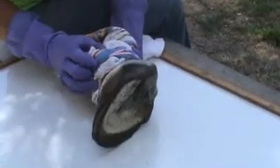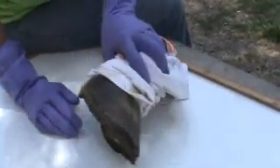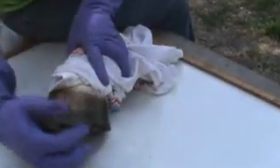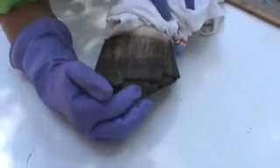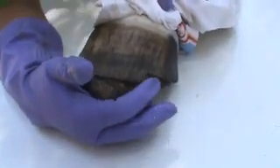This is the hoof that I'm going to make a replica of. First thing I want you to notice is you can see where it's tried to self-trim, and you can actually see horn tubules here. See the little hairs?